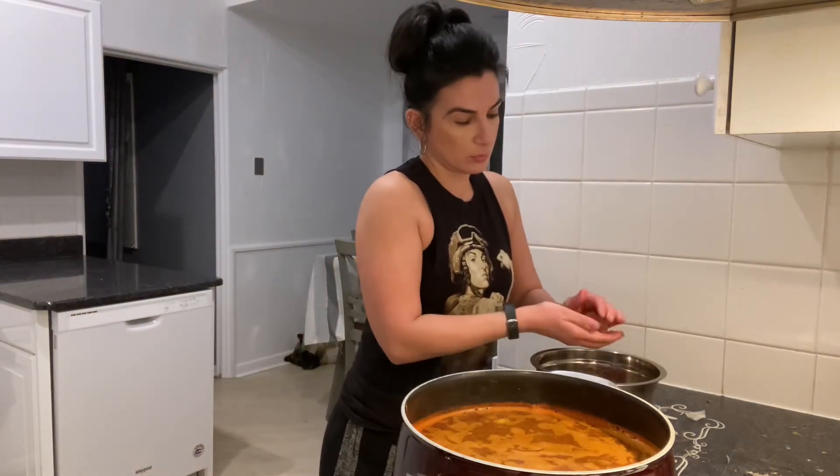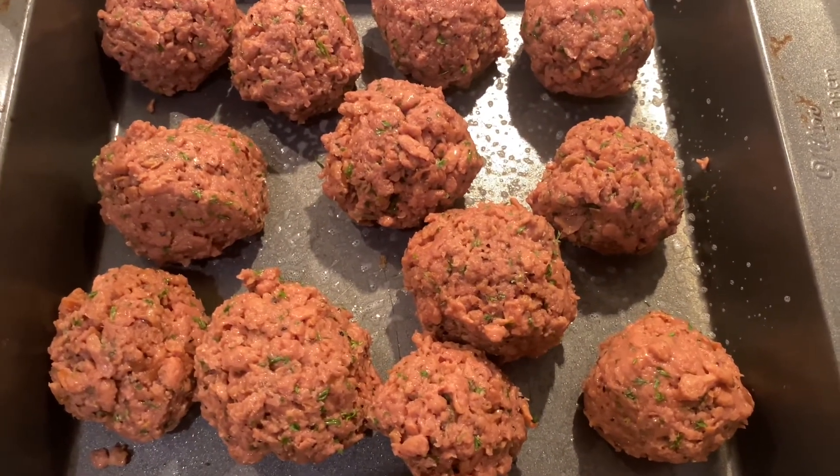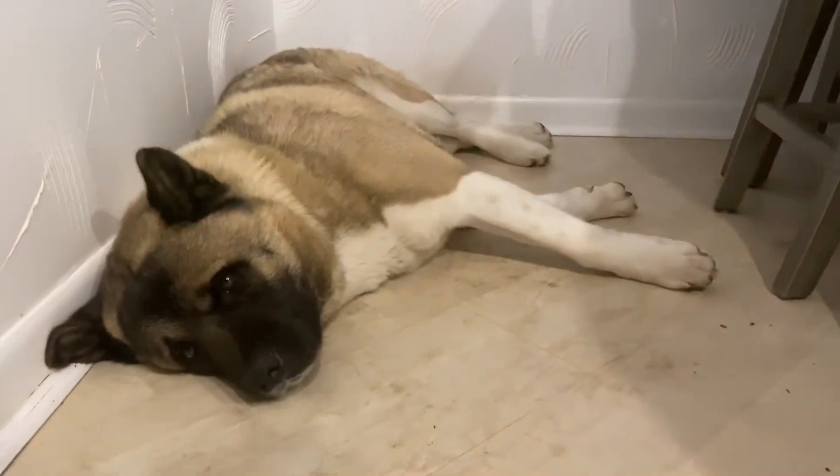I'm going to start making the meatballs — about 12 of them — and put them in the freezer to make sure they're nice and hardened so they don't fall apart.